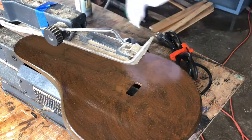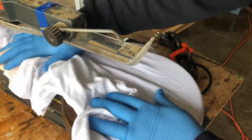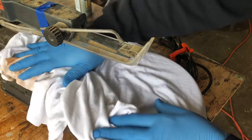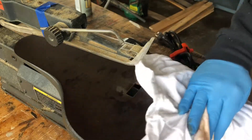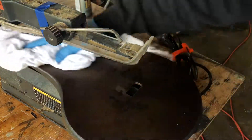Now let's take our cloth and let's just wipe it off. And the big reveal — look at that!